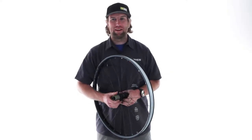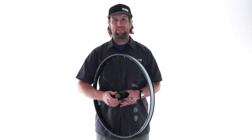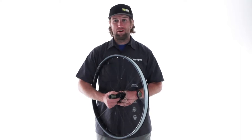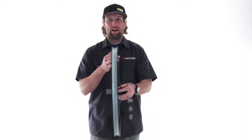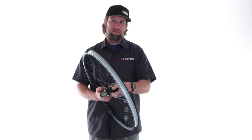Hi, this is Phil from the Hayes Bicycle Group and I'm here to talk about a new product that we have, the Duroc SD37. The Duroc has been a really popular rim and wheel set for us. With this, we added a millimeter to either side and added some material in the rim bed to make a stronger rim profile for the enduro and downhill applications.